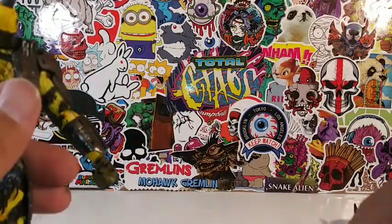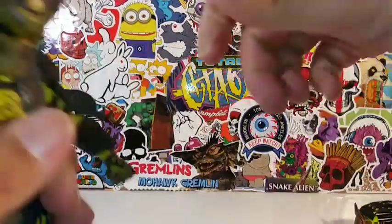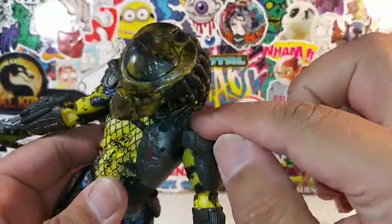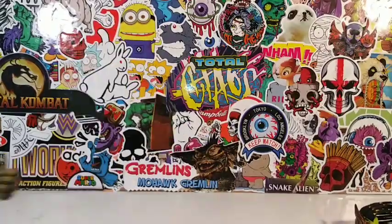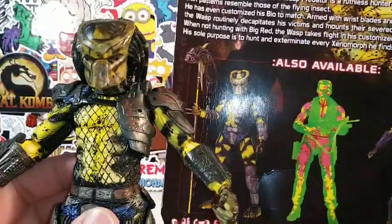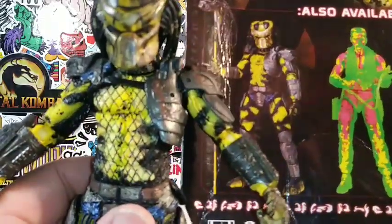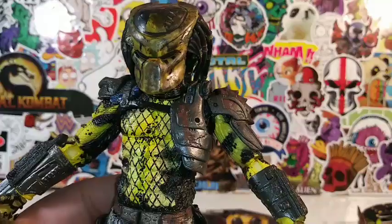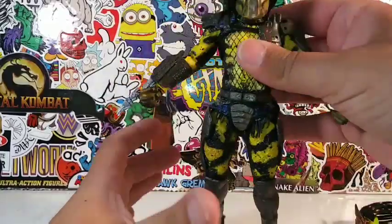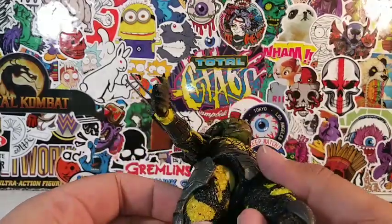So let's put this mask on for now — and yeah, it doesn't stay on there that well. So let's plug this head sculpt back into the Wasp Predator. So here's the Wasp Predator guys. I don't know if he's missing his cannon — in the picture it says he doesn't have a cannon, but of course he has the pegs there. And also it looks like he's missing a wire on his chest. His legs are a little loose, which kind of sucks. But overall, he's a nicely detailed Predator figure.